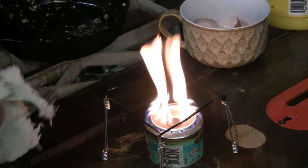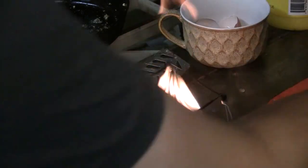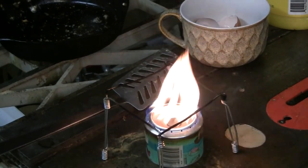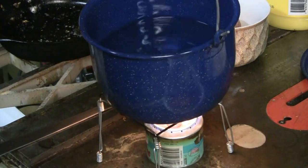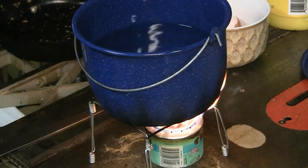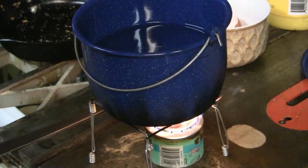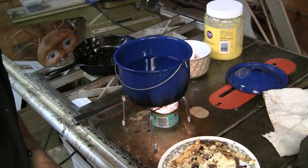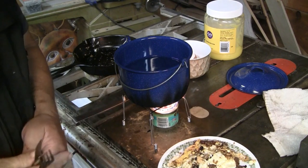Look at that thing still absolutely kicking. I can put a pot of water on this — in fact I will. I've got a real nice blue ceramic pot of water. Put that on there. Mind you, this is after I've spent about 15 minutes cooking dinner. Yeah, this is sensational, this is phenomenal. Okay, the water's heating up — truth or consequences. Let's see if these eggs taste any good.